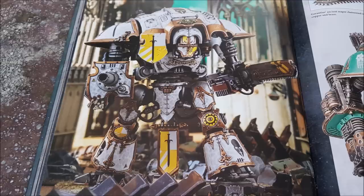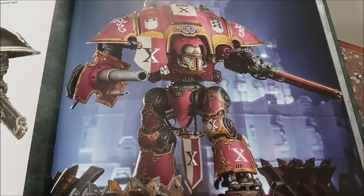The Dominus class knights — Knight Valiant and Knight Castellan — have a base value of around 500 to 510 points. The big guns in their right and left fists are free, but Shield Breaker Missiles cost 12 points each and the Twin Siege Breaker Cannon is 35 points. Twin melta guns are free. Fully loaded, these big boys come in somewhere around 550 to 570 points.